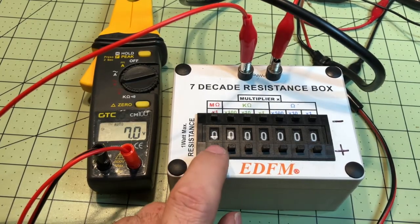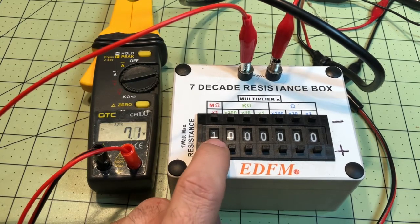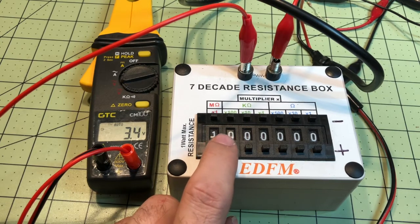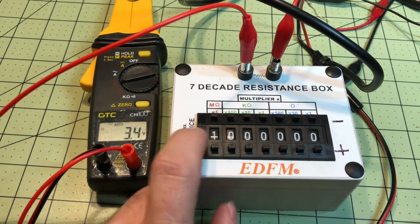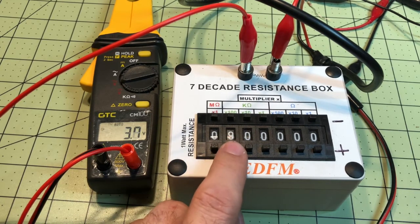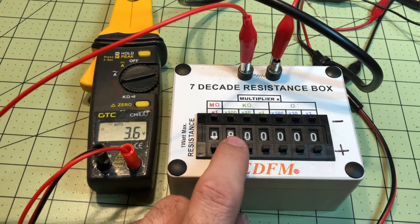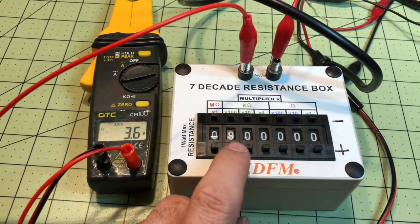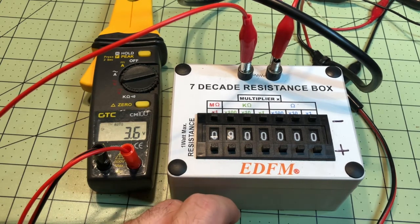This is my GTC. Going to 1 megaohm — we're pretty much there already, in fact we've passed it at 1 megaohm. So going to 900 kilohms, and we're pretty much there. We're going to call it 900 kilohms input impedance for the GTC CM100.